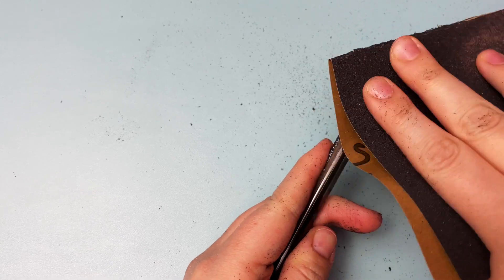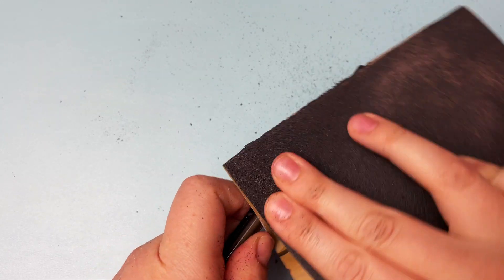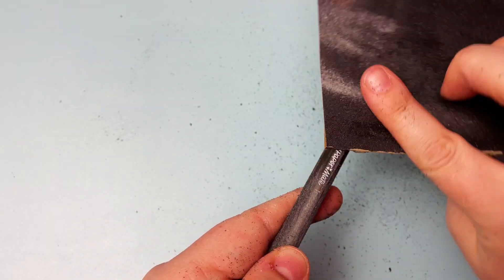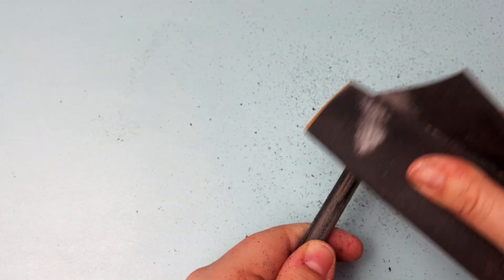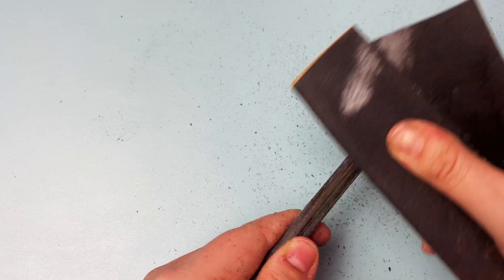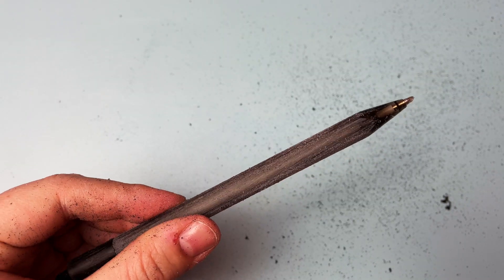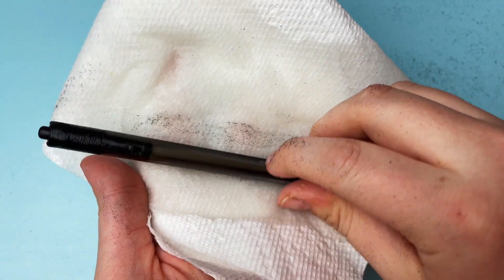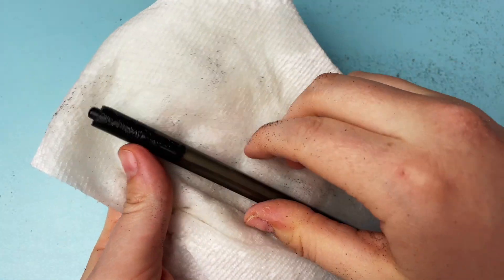Next you need to sand the rest of the pen's surface to rough it up, which will give better attachment with the rhinestones. Be careful not to sand the areas that you won't be covering with rhinestones or you'll leave visible scratches. If you're using a refillable pen, make sure you take note of how it unscrews so that you can leave that area unsanded and not cover it with rhinestones. Once you have the pen all sanded, give it a wipe with some alcohol to remove the dust and any other dirt or oil so that you're gluing on a nice clean surface.